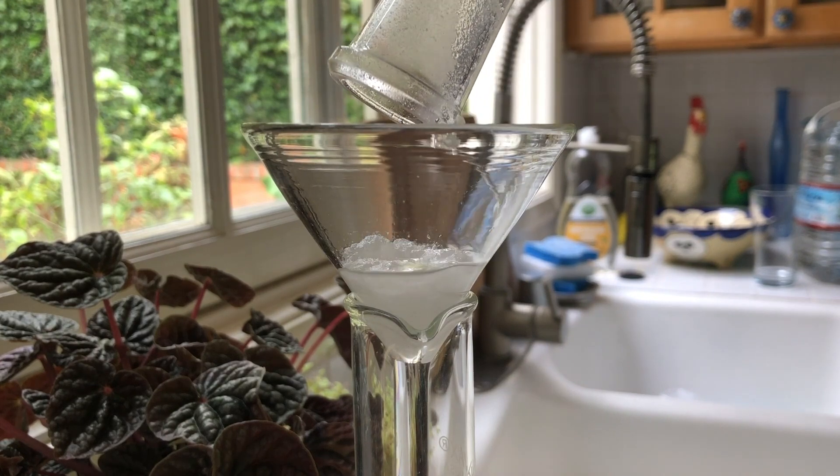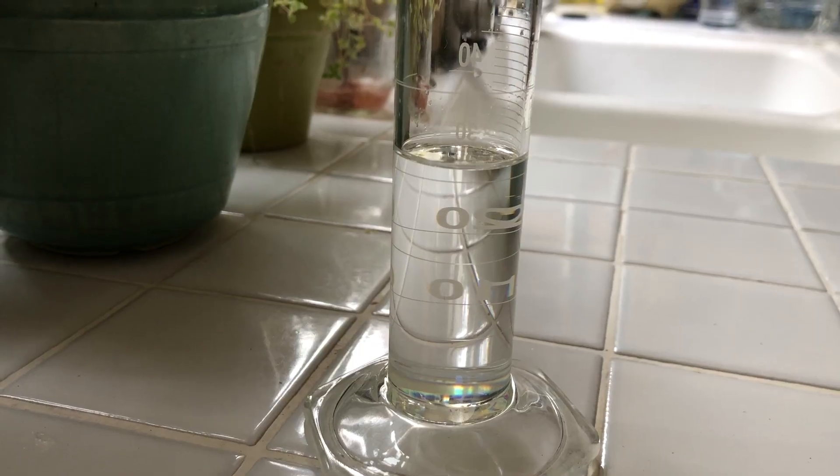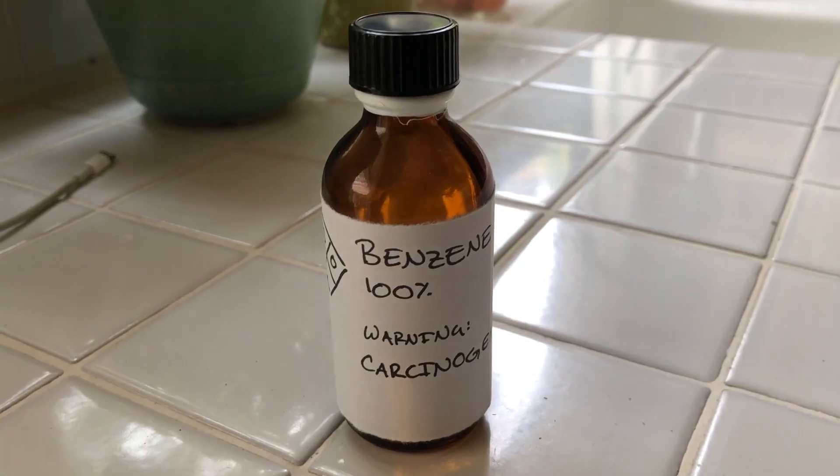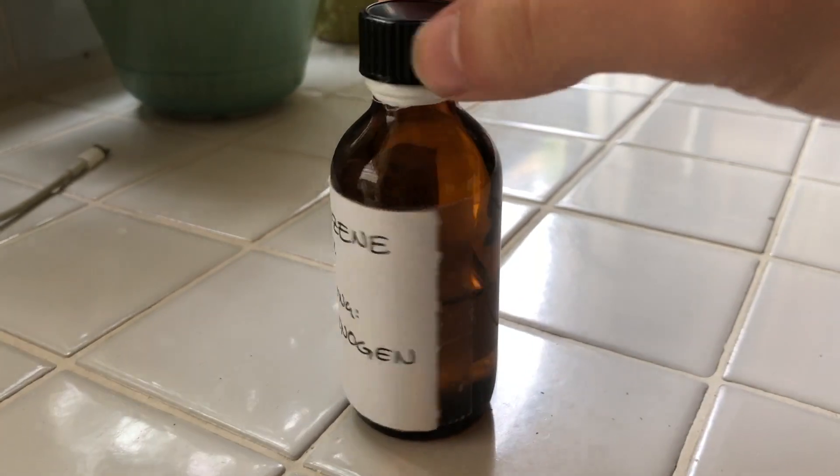I measured 31 ml of crystal clear benzene, weighing about 27 grams. This corresponds very well with the density of benzene. I poured everything into a storage container and labeled it appropriately.